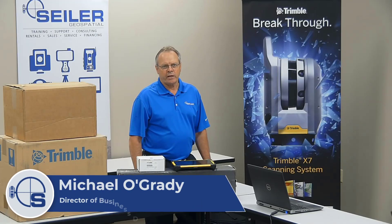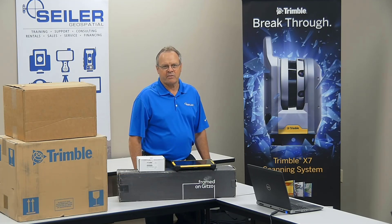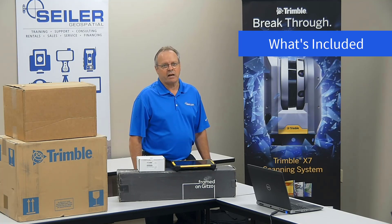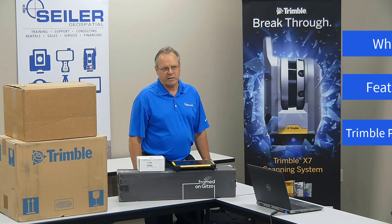Hi, my name is Michael O'Grady. I'm the Director of Business Development and Survey Sales at Siler Geospatial. Today we're going to review the Trimble X7 Next Generation Scanner. I will cover the components that come with the X7, along with details of the features and the software that operates it, which is Trimble Perspective.